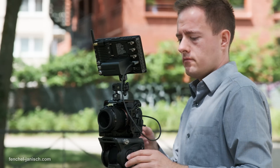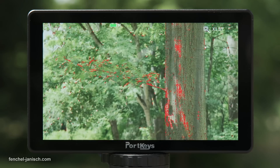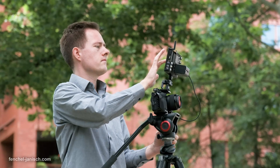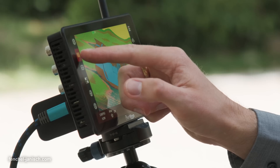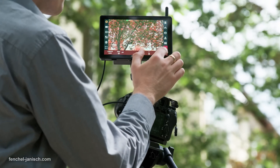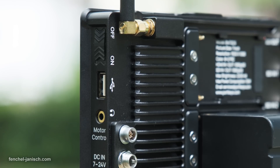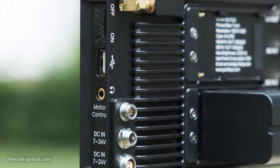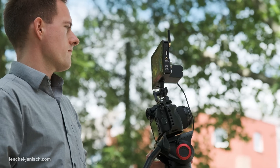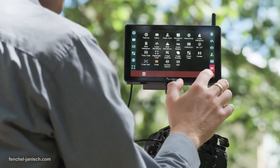All in all, the Portkeys BM7-2DS seems to be a solid choice for monitoring and remote camera control, judging by the camera models we have tested so far. The assist tools are well designed and allow for plenty of customization. The only thing that could make this device even better would be wireless video transmission without the need for third-party gear — maybe something Portkeys could implement in an advanced model in the future.